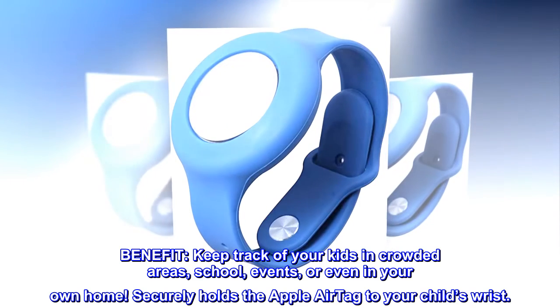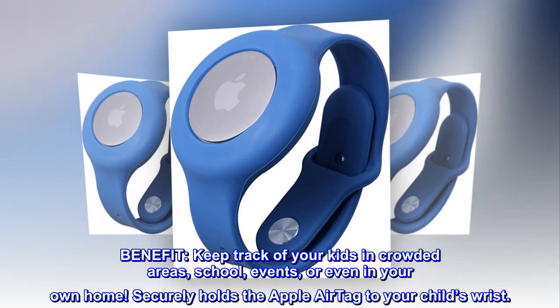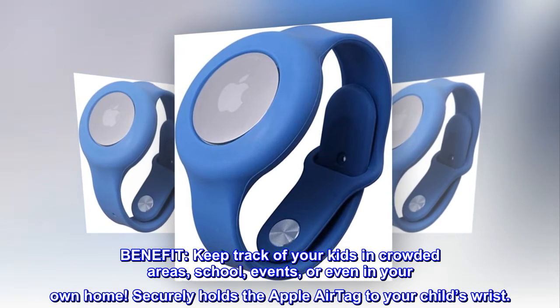Benefit. Keep track of your kids in crowded areas, school, events, or even in your own home. Securely holds the Apple AirTag to your child's wrist.